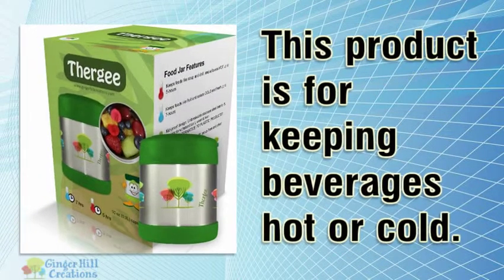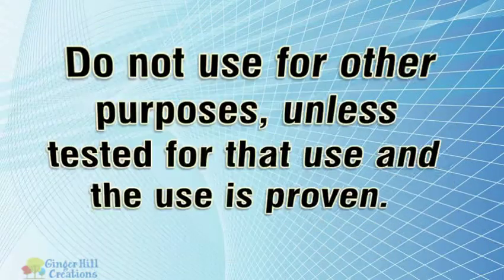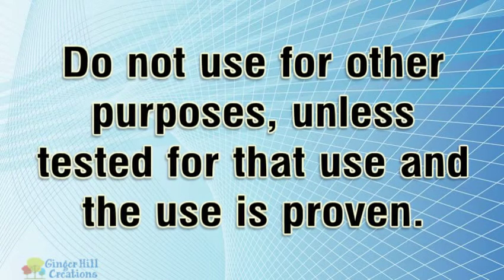This product is for keeping beverages hot or cold. Do not use for other purposes, unless tested for that use and the use is proven.